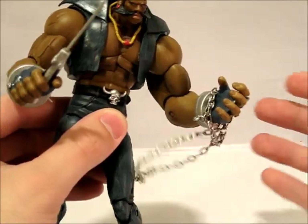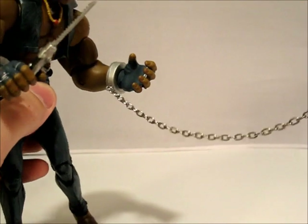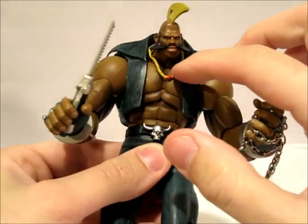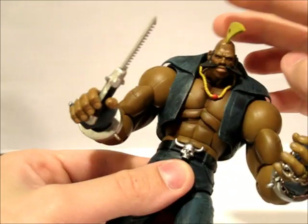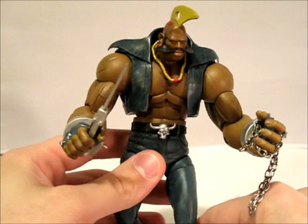The chain does come off for the most part. You could wrap it around another figure if you wanted to — it is there and you can do whatever you want with it. And then he has this necklace, which is kind of an accessory I guess — it's not connected to his body and it can come off if you swap the heads, so I'll include that as an accessory also.